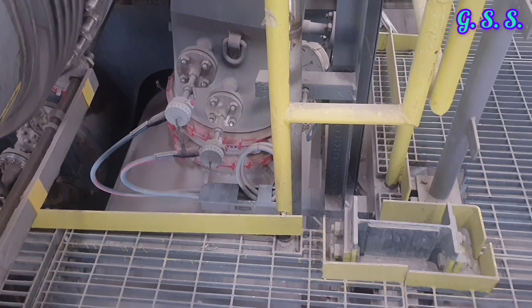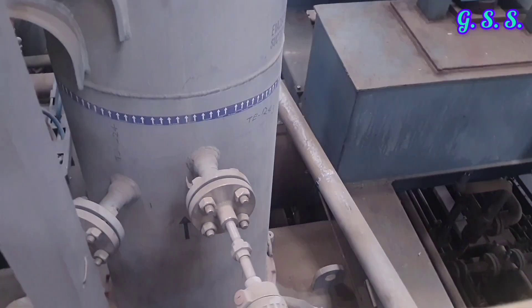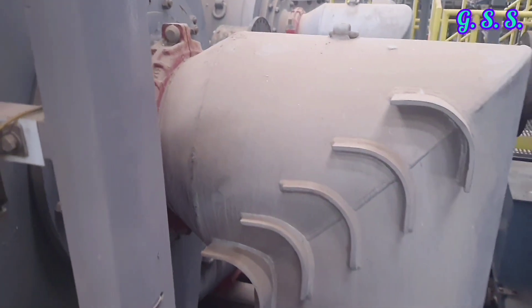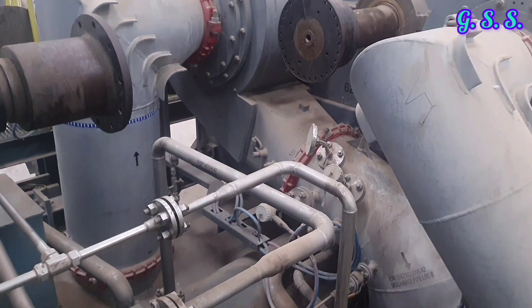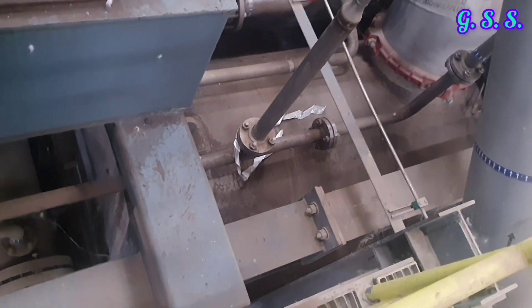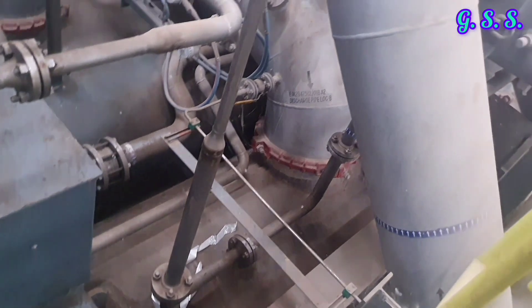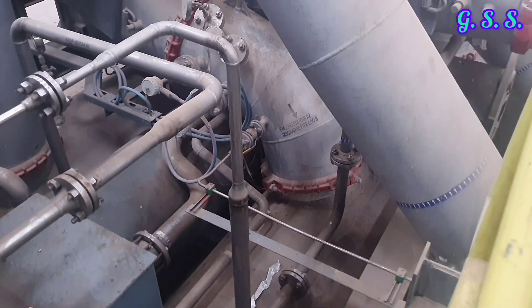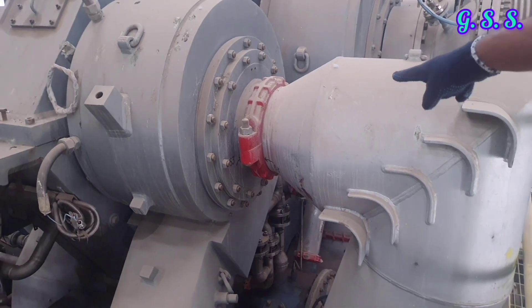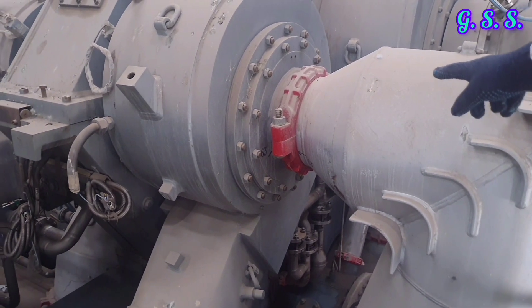Condensate from the trap outlet is directed to a funnel and finally goes to the drain through underground pipeline. This was the inlet of the first stage intercooler; this is the outlet of the first stage intercooler, going to the second stage suction. This is the second stage suction nozzle. From the other side, this is the second stage inlet and this is the second stage outlet to the second stage intercooler. This red colored item is called a victaulic coupling, used for joining pipelines quickly and requiring very little space.